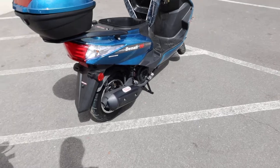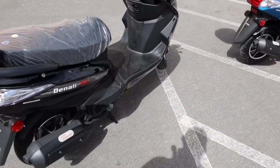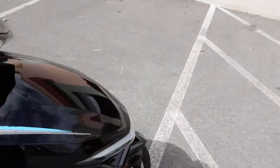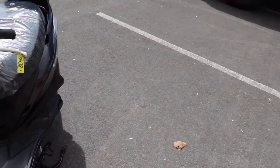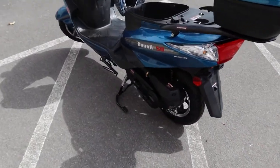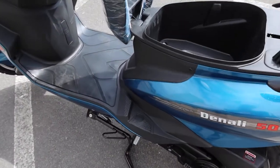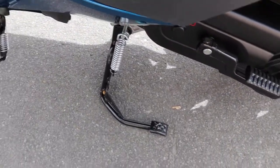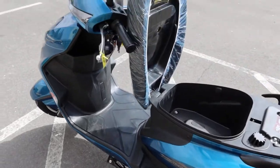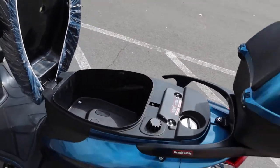Really nice looking - I like the black as well. It has a full center stand and a kickstand. We always recommend using the full stand for stability purposes - it's nice and solid on the ground.